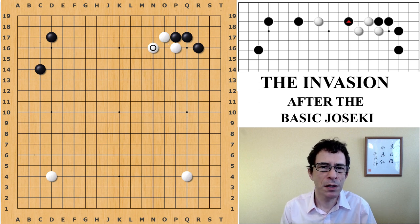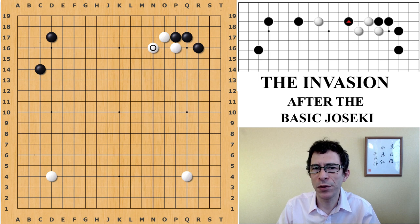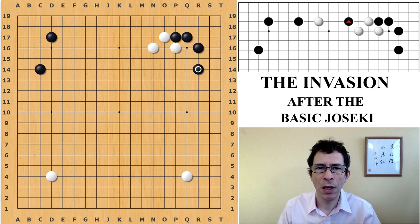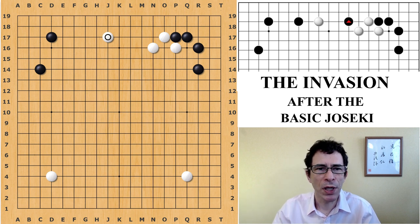This variation was very popular for several decades, played quite often when black has a position in the upper left corner as shown. It's become slightly less common nowadays, partly because computer programs do not choose to play this way very much, and also because black does have a wide variety of choices at this point. In this video I'm going to talk mainly about this joseki and the following invasion — going into more detail about how black will try to invade white's position on the upper side when white plays this extension.